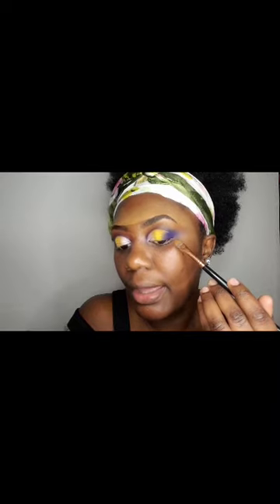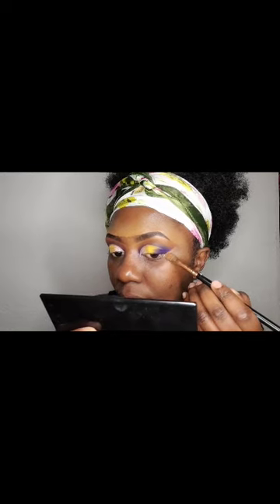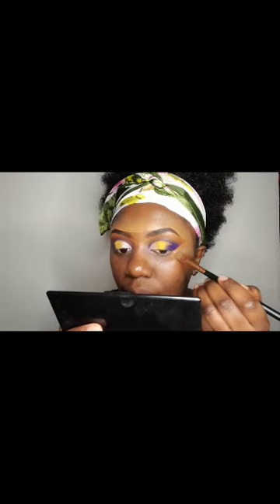To clean the edge and make that straight line, I am using my Mofi foundation with a flat brush — the same one I use for shaping my eyebrows. I will just make a line right there, going like that, and then blend it out.